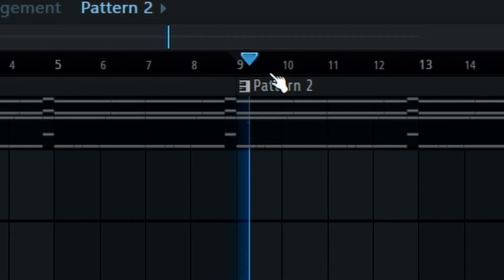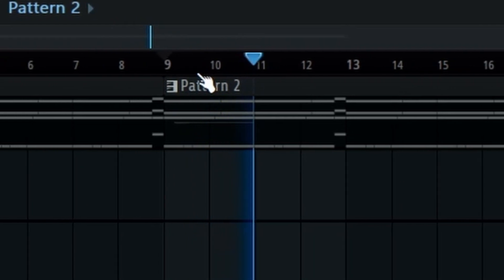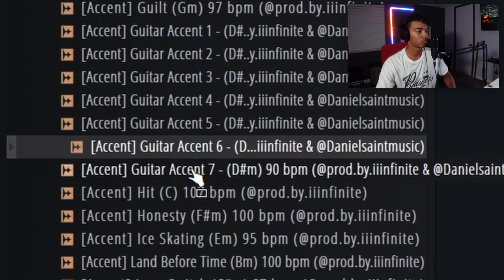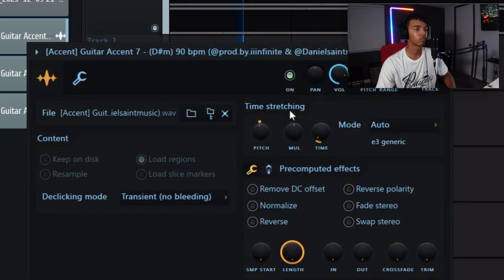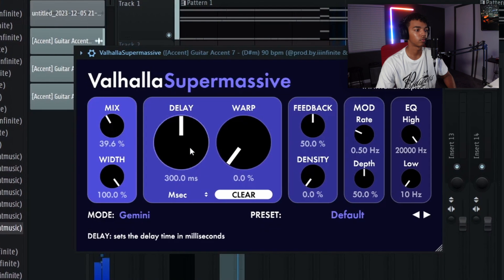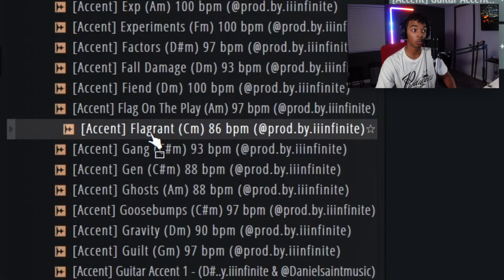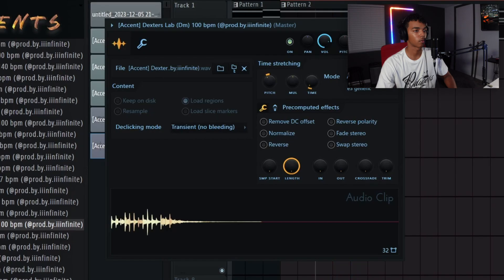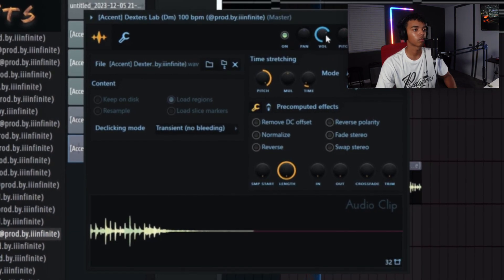Oh, I kind of like that. A little bit of pitch bends — they go a long way. All right, now it's time for some accents. Oh, I'll do a little chop effect here. Oh, that's kind of hard right there. I'm gonna work on the B section real quick — I don't want to overcrowd the sample. Could be cool, try it up an octave maybe. Yeah, that's cool.